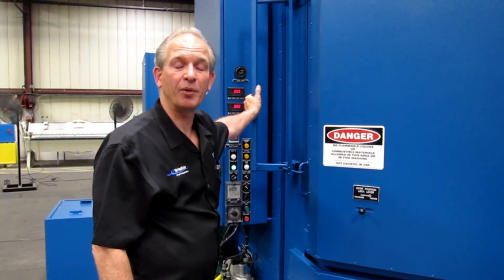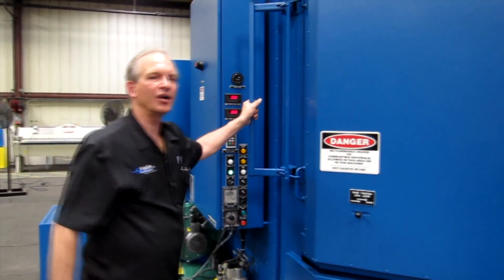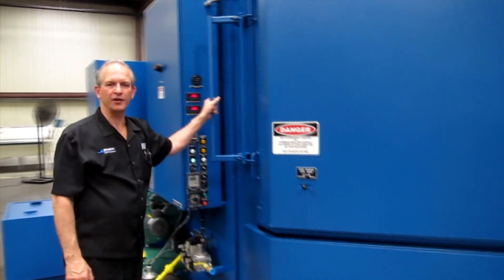I'm Mark Trepler from Stingray Parts Washers. Today we are looking at a Stingray 136-48.